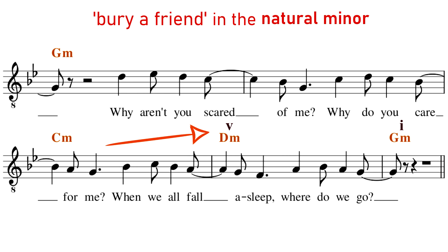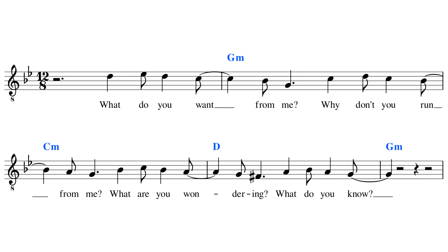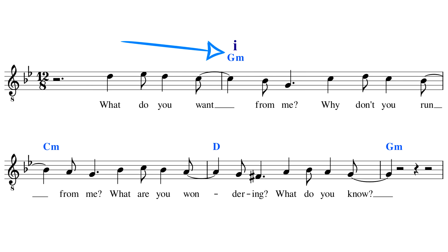The big benefit of the harmonic minor scale is that we can use it to write functional harmony — that's why we call it the harmonic minor scale. In case you're unfamiliar with functional harmony, put simply, it's when each chord in a progression has a function. So in Bury a Friend, the I chord — the G minor — has what we call tonic function. Tonic function is when the chord is fully at rest and resolved; there is no tension.